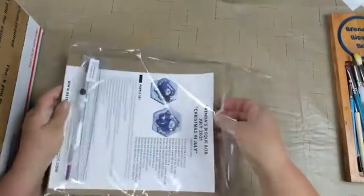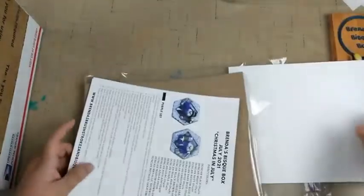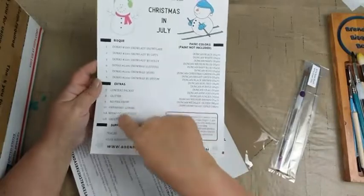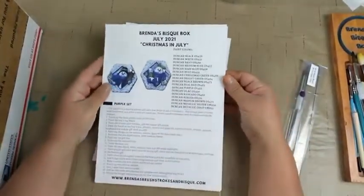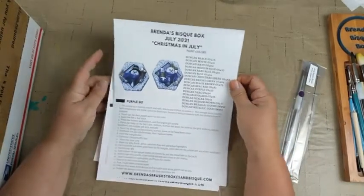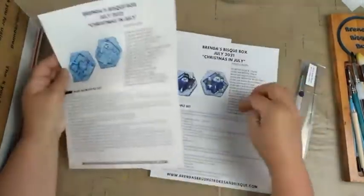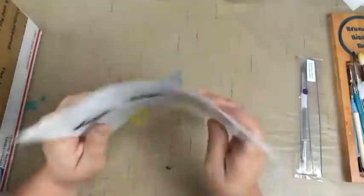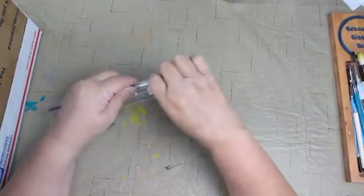I was busy cleaning and firing ornaments, and Courtney and the girls packed everything for us. If you open that up, you will find your inventory sheet, our paint list, any extras that are in there. We do our own technique sheets and Courtney does all this for us — takes pictures of our ornaments and puts them in there, and then you have step-by-step instructions along with your color list. Hopefully you guys are finding that helpful.